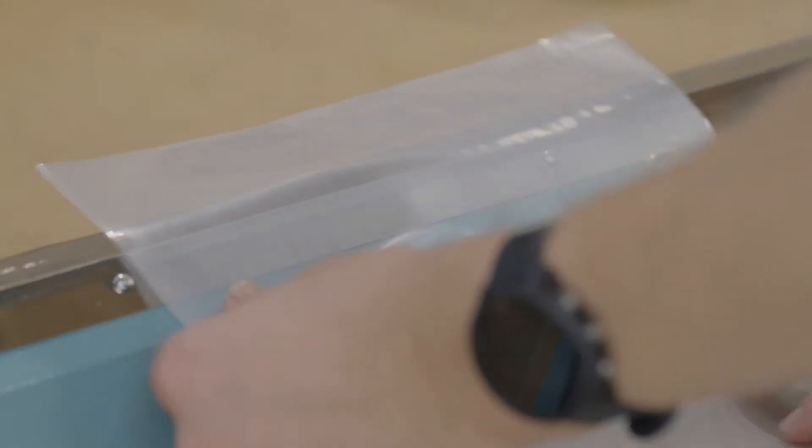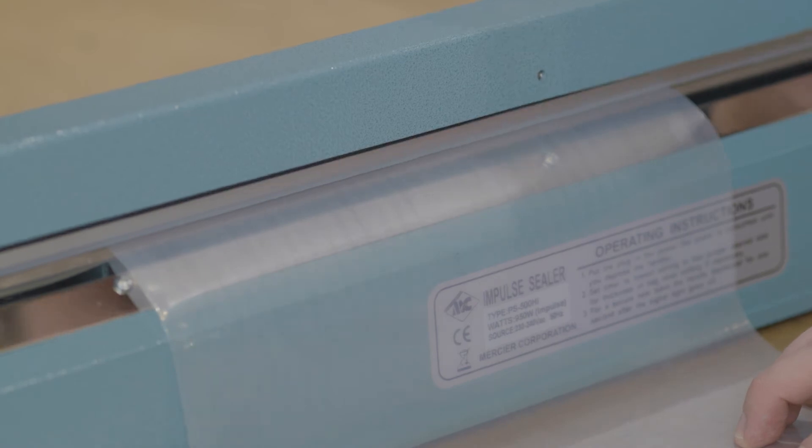Heat sealers are very simple to use. Place your bag across the strip, lower the handle and apply pressure. It's that simple.